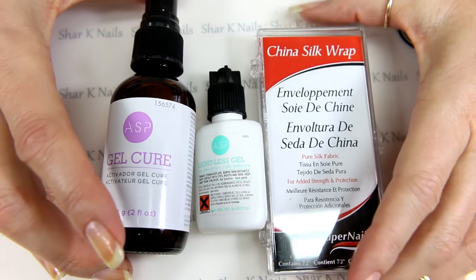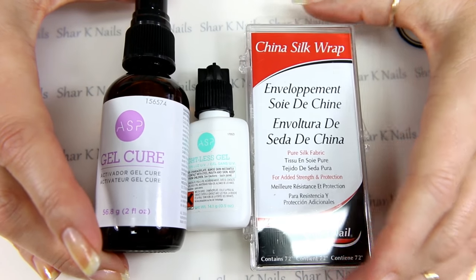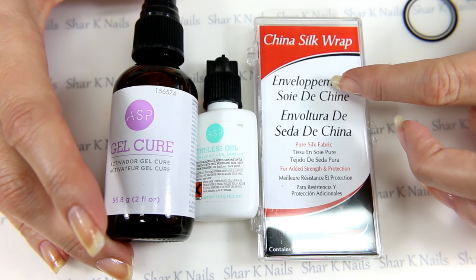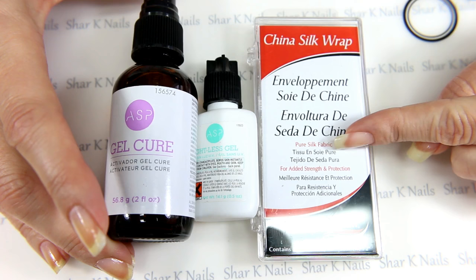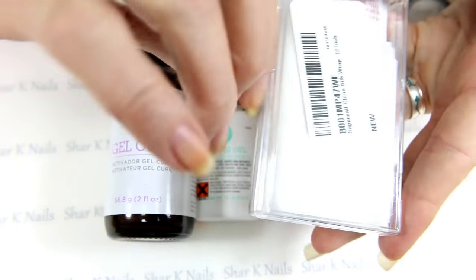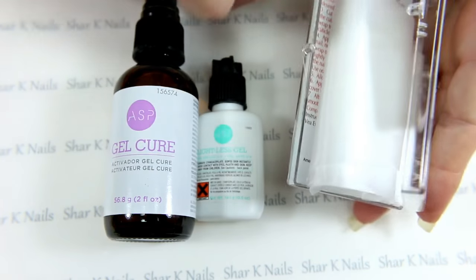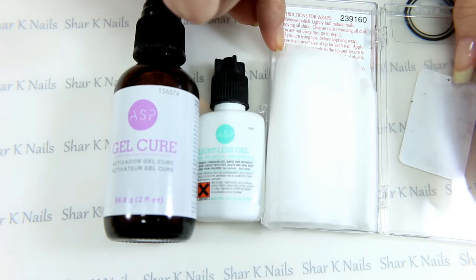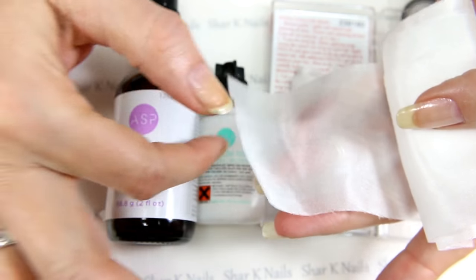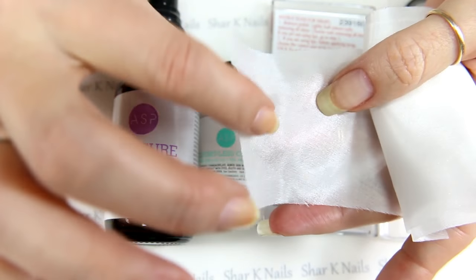So this is the main products that I use that you're going to need. You are quite welcome to use different silks, but this is the one that I prefer. I bought this silk off of Amazon. Now, this silk is just silk — it does not have adhesive. You can get the adhesive-back at your local Sally Beauty, but this one is just silk. No adhesive, nothing.